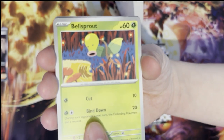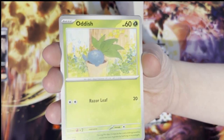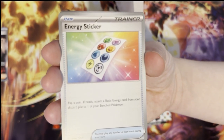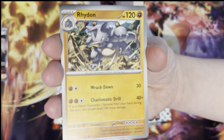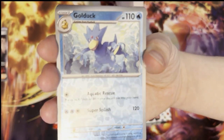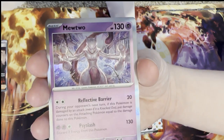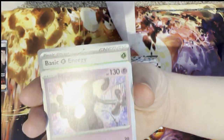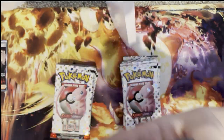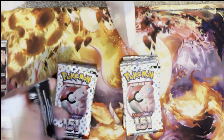My partner's pack has Spearow, Bellsprout, Mankey — starting off pretty similar to mine — Oddish, Kingler, which is a really nice card actually, Energy sticker, Rhydon, a holo Golduck, a holo Diglett, and a Mewtwo holo. Look at the holo Energies as well — are these guaranteed every pack?